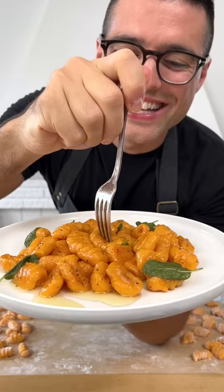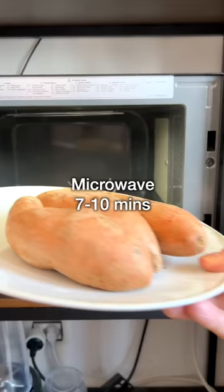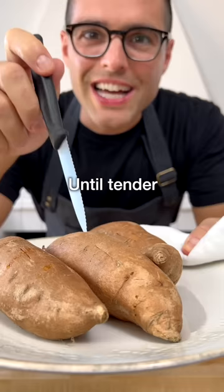This is sweet potato gnocchi. Break your sweet potatoes with a fork. Microwave them at full power for 7 to 10 minutes until perfectly tender.